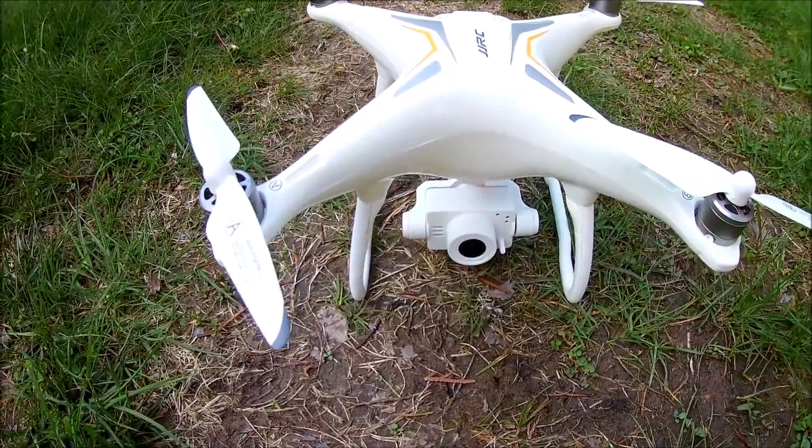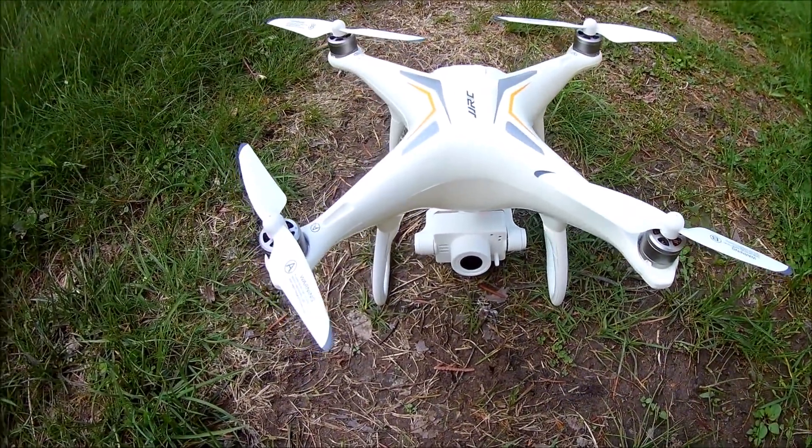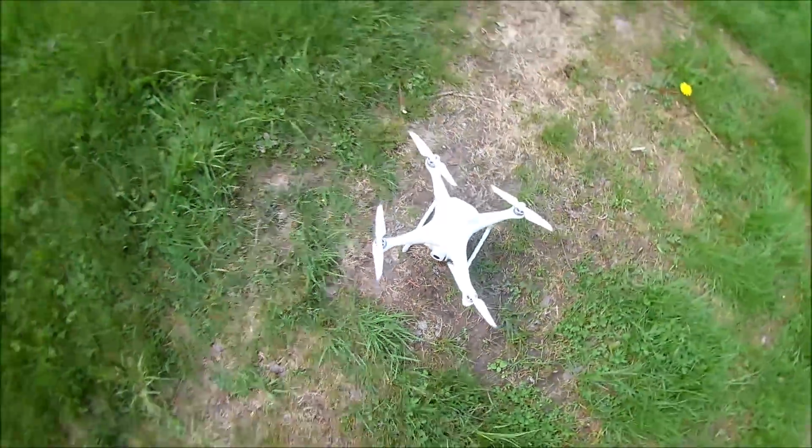We're going to check out the camera. I'm very impressed on how quickly it locks onto the satellites — next to my house we are locked on to 13 almost immediately. So let's give it a go.